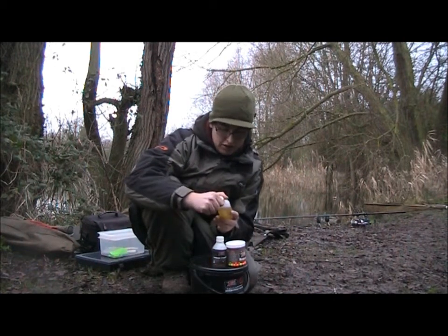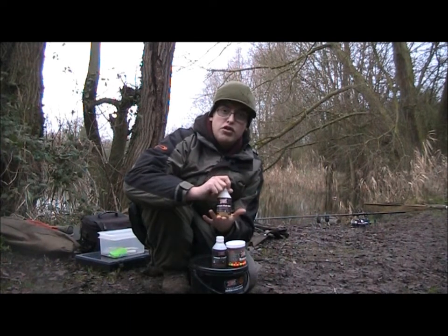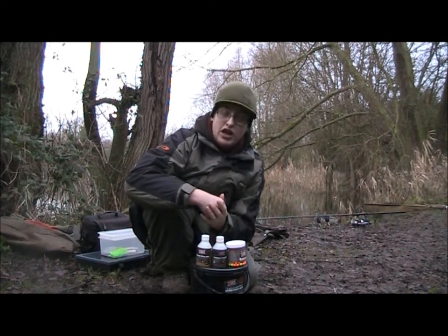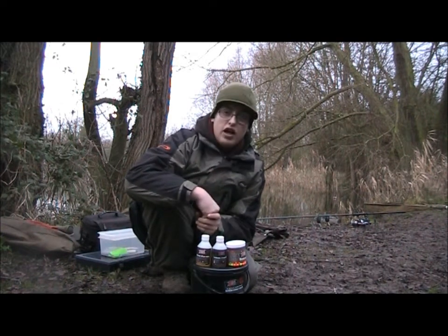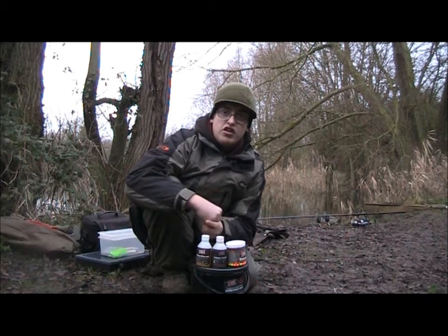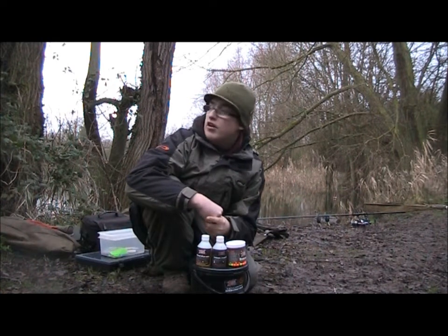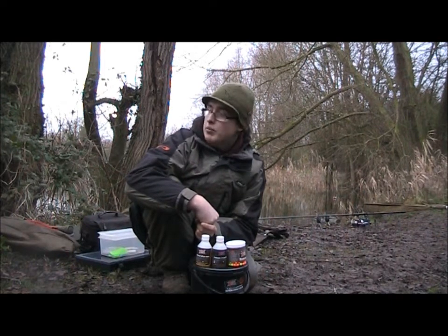One thing I forgot to mention last time - these are actually the infused fish oils by BM Baits, actually winter infused, so they respond a lot better to colder water, reacting a lot more and giving off a lot more flavour. Winter infused fish oils give you the added advantage in the wintertime - break down a little bit more easily, not as viscous, so they go through the water and bring the fish around a bit more. Already had a liner on my left hand rod, so definitely an indication of fish around.